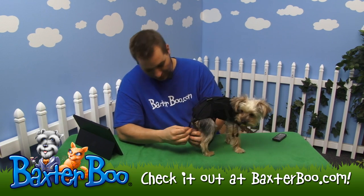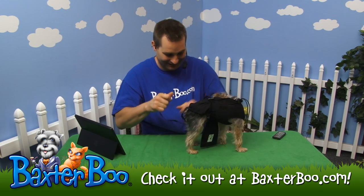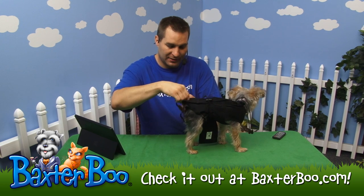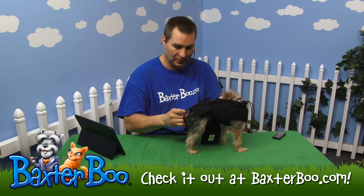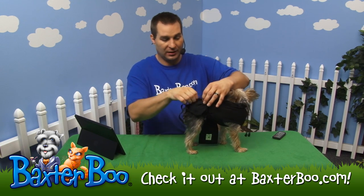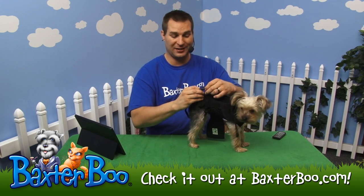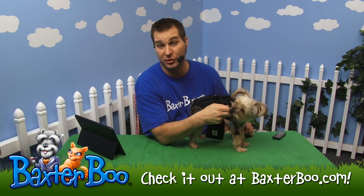Sorry, you have to be careful with dogs with longer hair because you can accidentally pull their hair. This way it's going to keep it tight around the back side of her body. These little straps can also go through another elastic loop that holds them so they're not dangling in front of your dog's face.